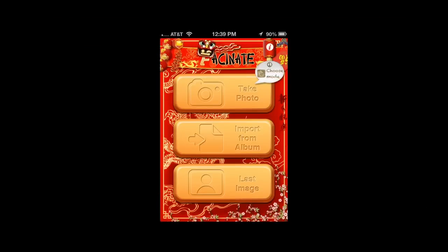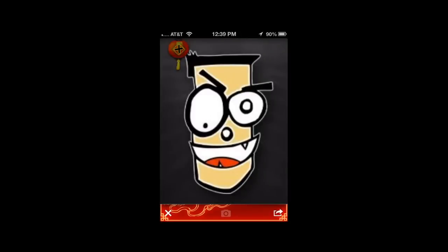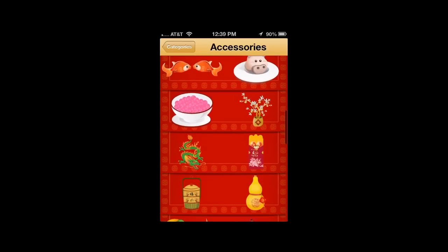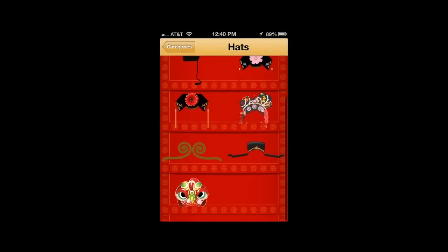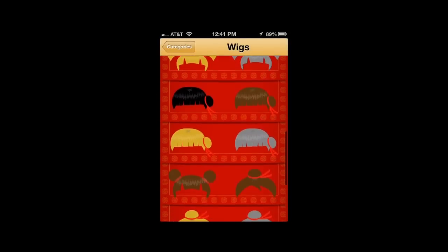CrazyMikeZaps.com with an iPhone app video review for FaceNate Chinatown funny New Year props. This funny photo app lets you add Chinese New Year's theme hats, wigs, mustaches and more for a little Chinese photo fun.